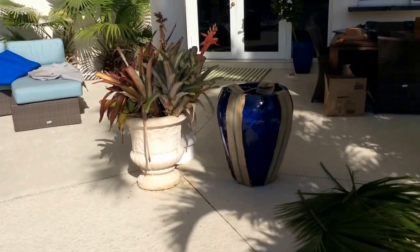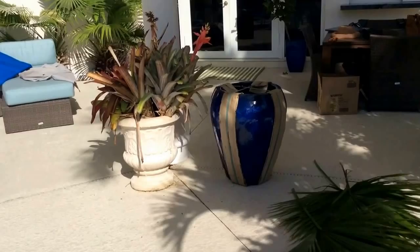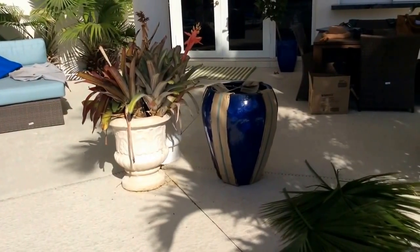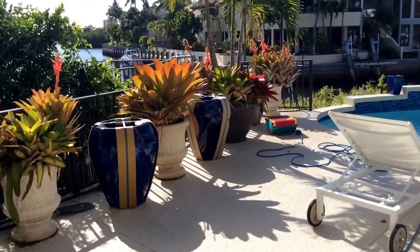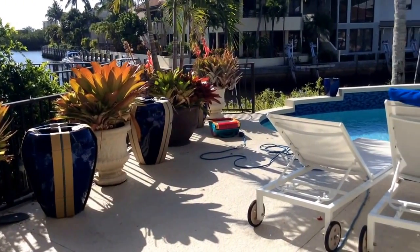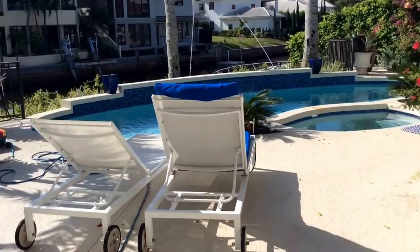Pamela Crawford here. Stay with us as we transplant these bromeliads, which we will be separating along the way, into these beautiful cobalt blue pots. A total of five of these cobalt blue planters we'll be working with today in this beautiful waterfront property in the Boca Marina neighborhood of Boca Raton, Florida.